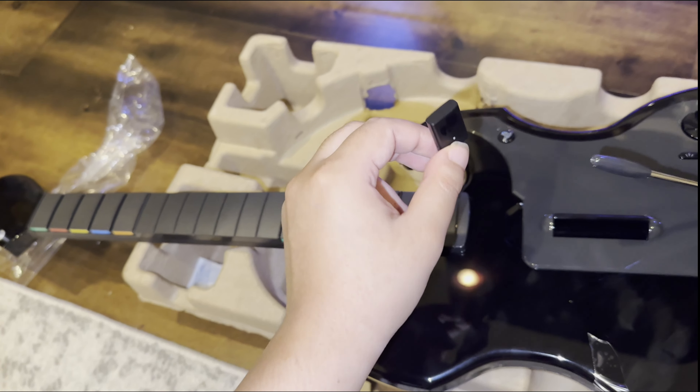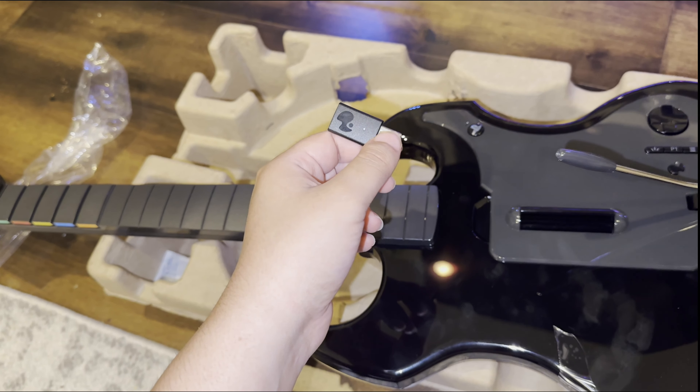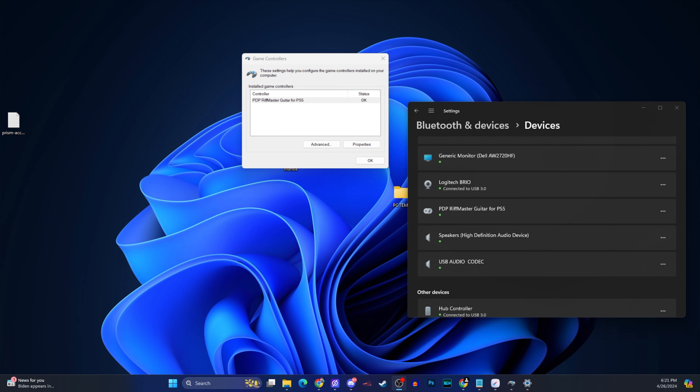For the next step I'm going to go ahead and test it out on the PC to see if it will actually work and I'll be able to register it to my computer. So I went ahead and connected the PDP Riffmaster guitar for the PlayStation 5 onto my PC, and to my surprise it actually does detect it as a native controller. It even shows up in the game controller section and it looks like it's working. So it should indeed work for Clone Hero — we're going to go ahead and download Clone Hero and test it out.